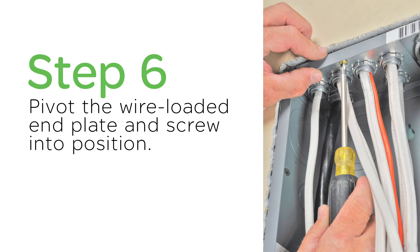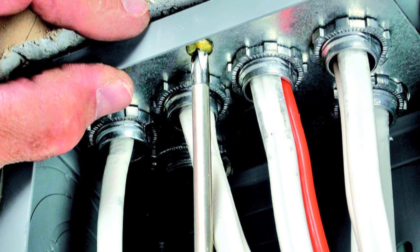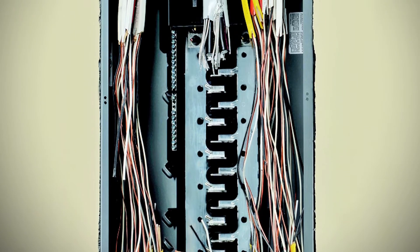And then, finally, pivot the wire-loaded end plates and screw into position. Remember, all four of the end plates must be screwed to the enclosure, regardless of whether or not they have wires fed through them. And then, all you need to do is continue wiring the device as you would a traditional load center.